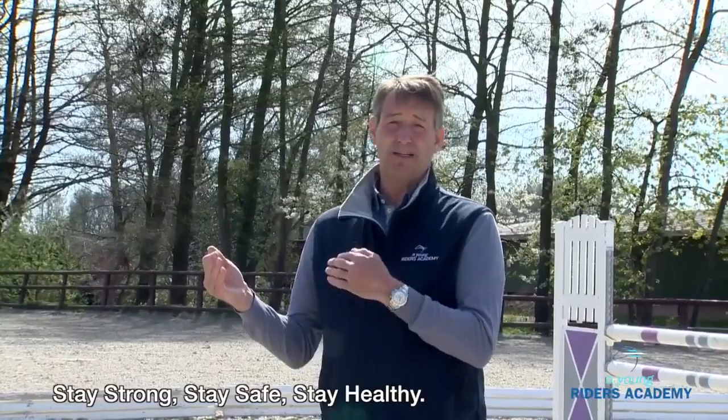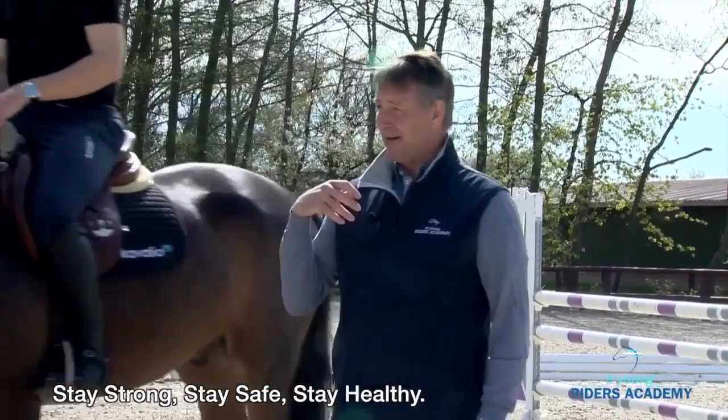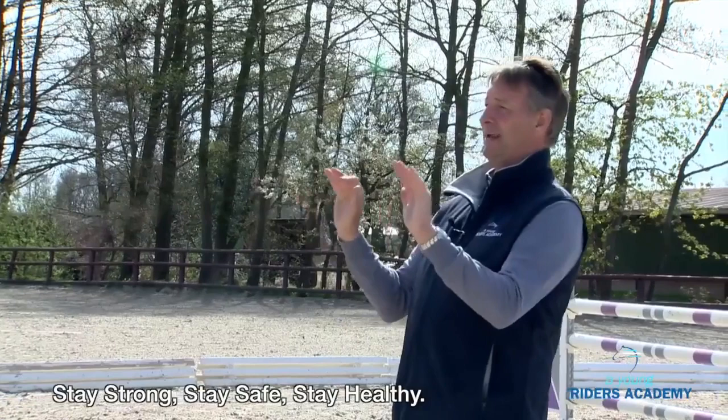A deeper distance helps in general so that in the end the horse should be waiting. The rider will try to get room again. Deep is not that you're really close to the jump, but there's a little bit where the rider has the feeling, oh, now I'm nearly a little bit too close. Then the rider will keep his body back and have his position better.